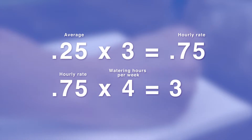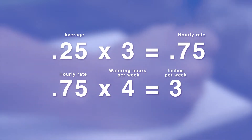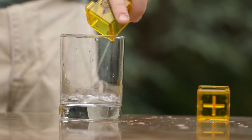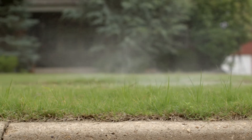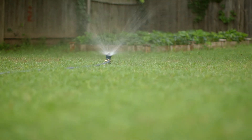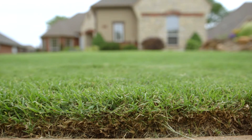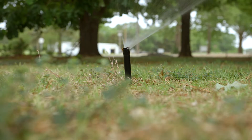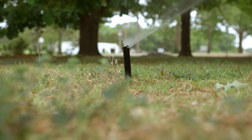If you water four days per week for about an hour, you'd multiply 0.75 times four — that equals three inches per week. Make sure to account for rainfall. Three inches of water doesn't sound like much, does it? Actually, that's about three times the amount you need for established Bermuda grass. In fact, most grasses require no more than one to two inches of watering per week to stay lush and healthy.